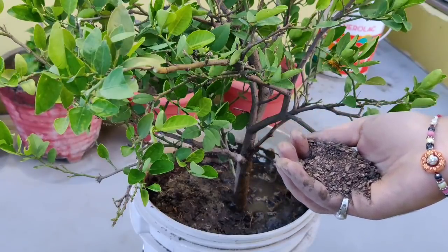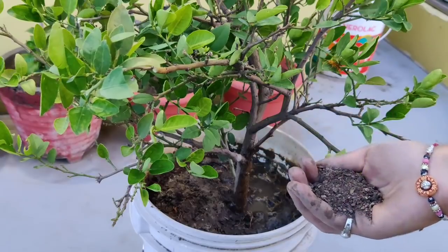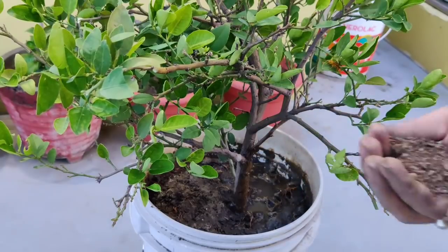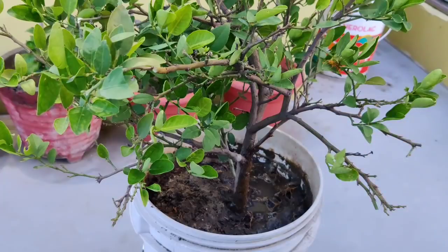After this repotting process, you should keep the plant for 10 to 15 days away from direct sunlight. Do not place it in direct sunlight. Keep it in a shaded or semi-shaded area so the plant can recover and establish well after repotting.